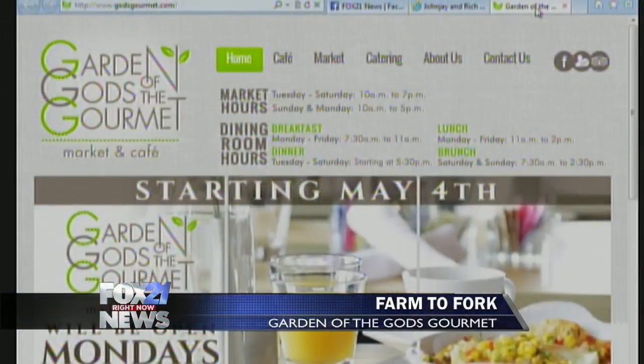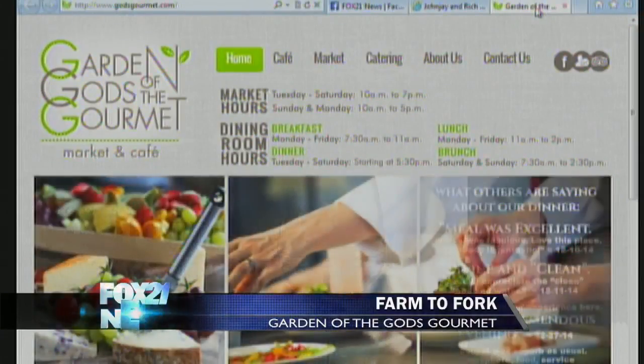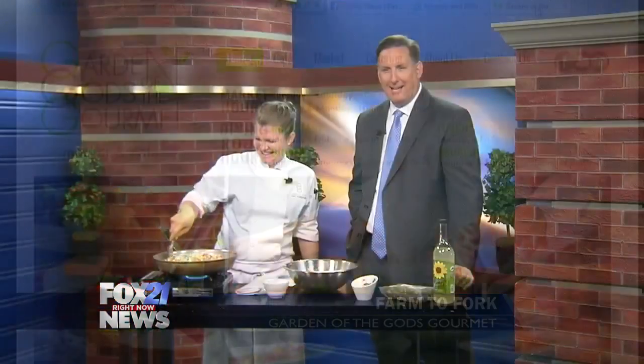She's a pro right here — Chef Amy Fairbanks from Garden of the Gods Gourmet. What's the website? Godsgourmet.com. That says it all. Thank you so much.